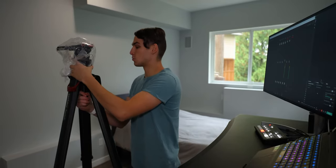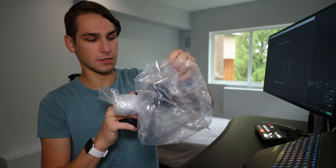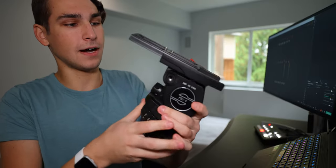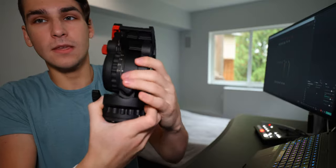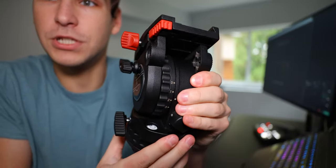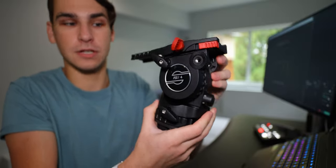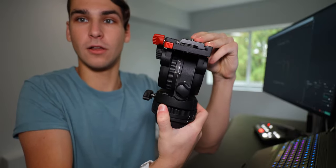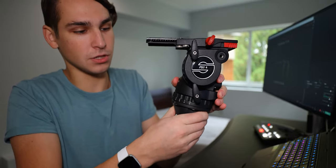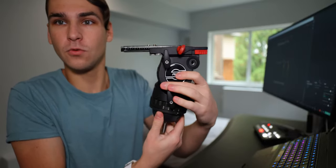Let's take the head off and take a closer look. Here we have our FSB4 Sachtler fluid head — this thing looking very fine. Here you can see the up and down adjustment from level zero to level three. Level zero is no resistance and it goes side to side quickly. Level three is quite a lot of resistance and it's barely moving. Same for side to side motion — level three, very slowly moving.